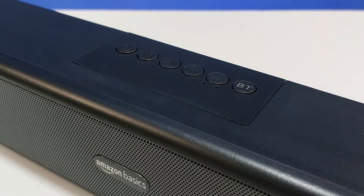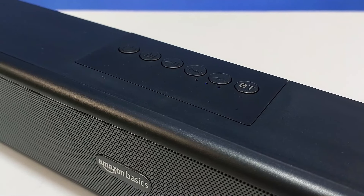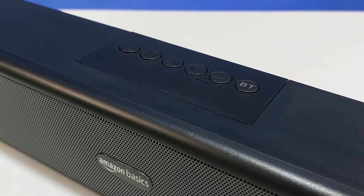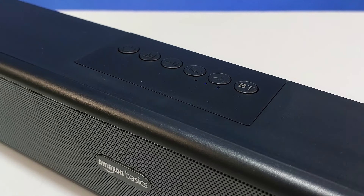There are a total of 6 functional buttons on the soundbar. These include a power on/off button, a mode button to change the connectivity module, next track and volume up buttons, a music play/pause button, and a previous track and volume down button.